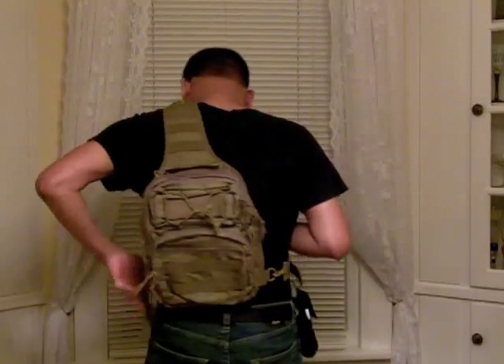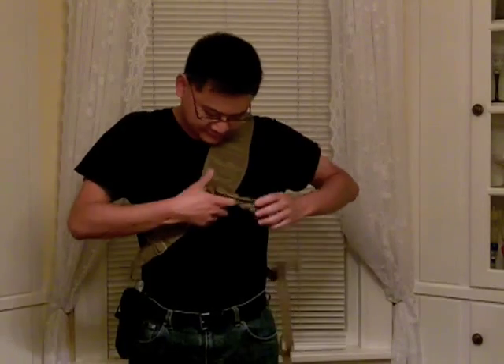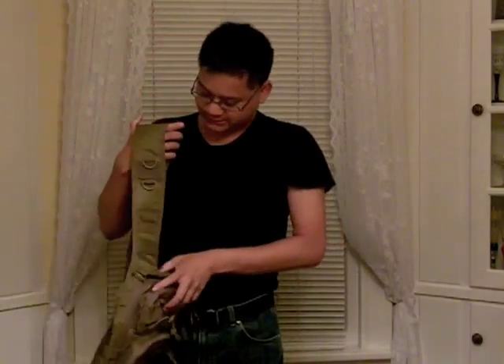Hey folks, this is John with tacticalgearhead.com. Do you guys recognize this bag? Kind of looks like the Maxpedition Remora, doesn't it? But it's not. Like I said yesterday, I picked this up off eBay for like 20 bucks.